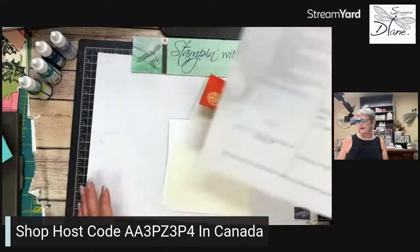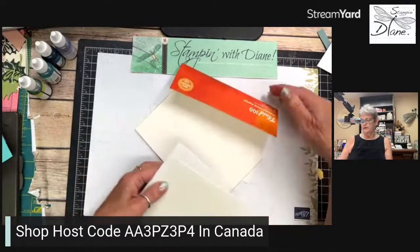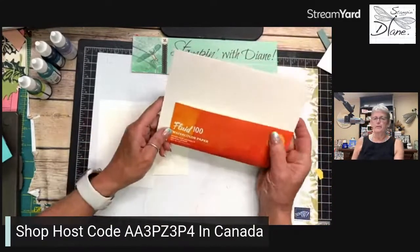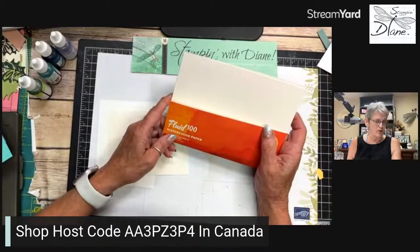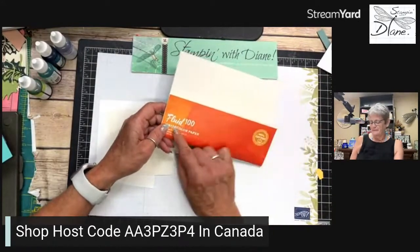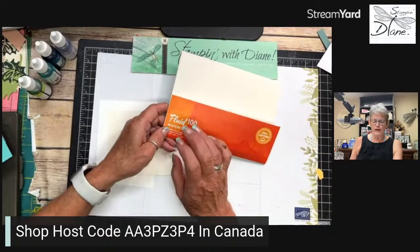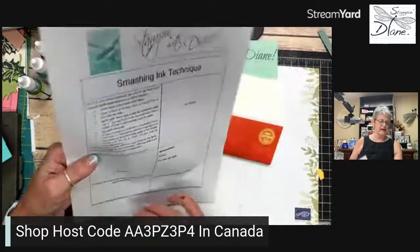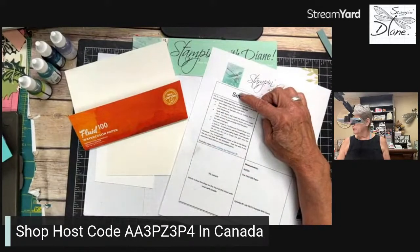It has all to do with watercoloring. Today we're going to be using this Fluid 100 paper — it's excellent watercolor paper. The way this technique is actually done — basically what you do — you are going to need...